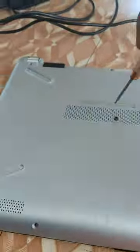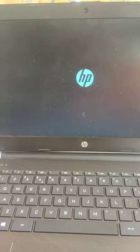Once again close it back and screw back all the screws you have removed. Put on the battery once again. Now we power on.